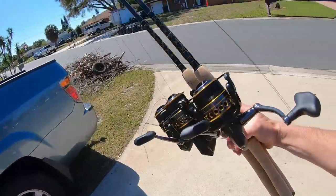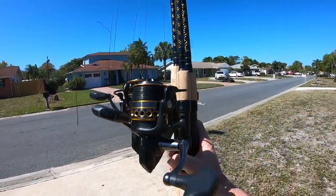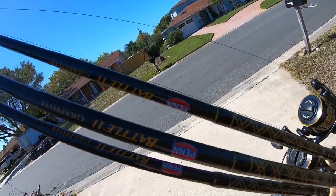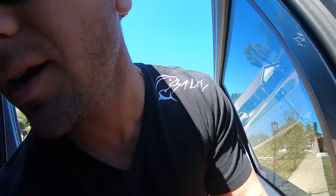Alright, we just got back to the house, guys, and I actually just got back from West Marine. Let me just show you a little tidbit of what I got. Look at this, guys! To add to the collection, I just stocked up on some brand new Penn Battles. These are Penn Battle 2s. These are like one of my favorite setups to use.